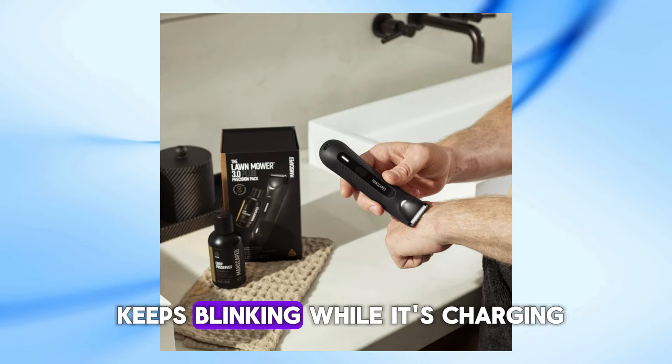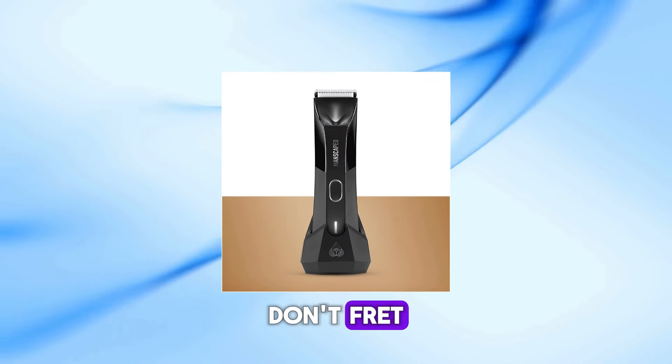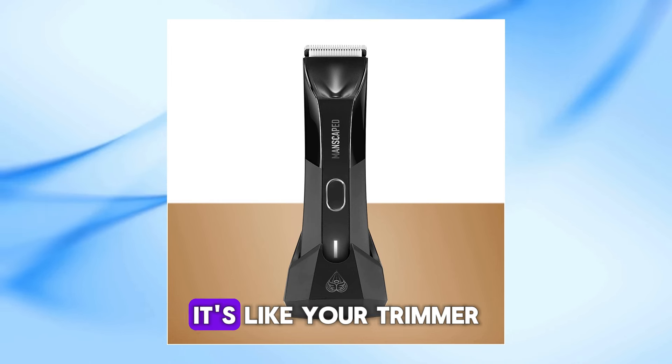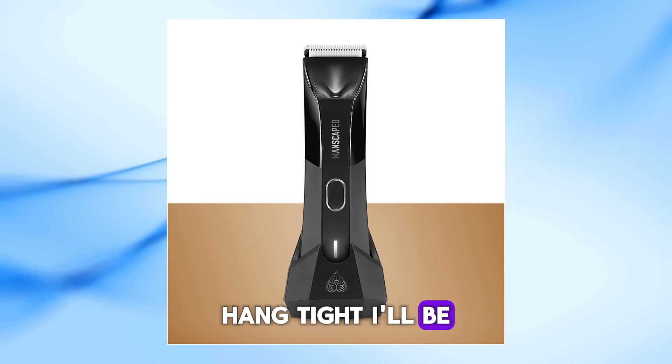But wait, what if a light keeps blinking while it's charging? Don't fret — that just means it's still busy getting charged up. It's like your trimmer telling you, hang tight, I'll be ready soon.